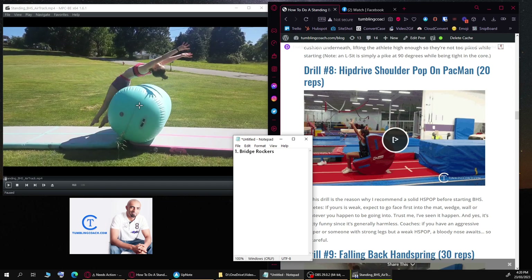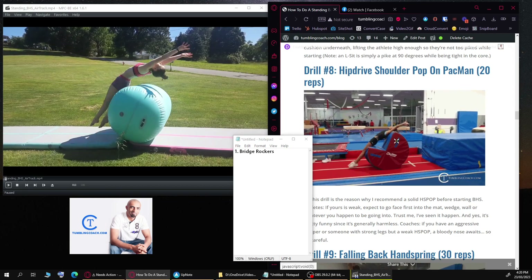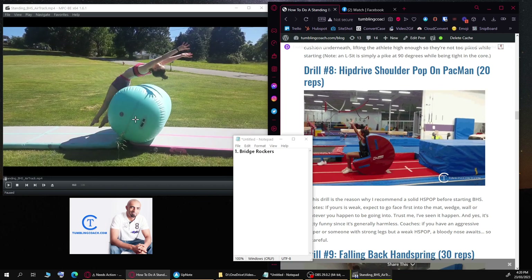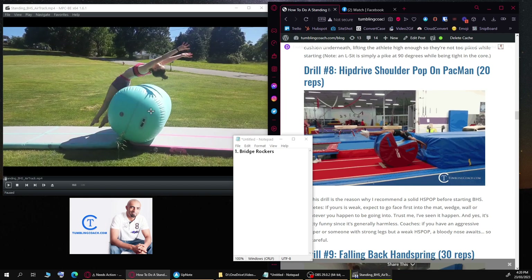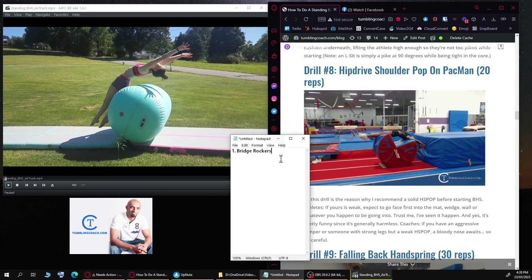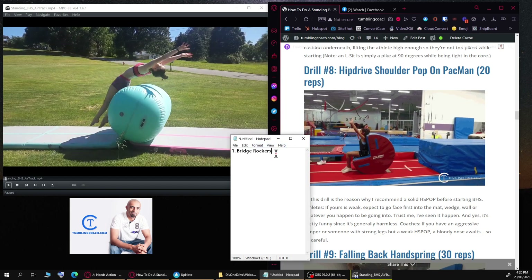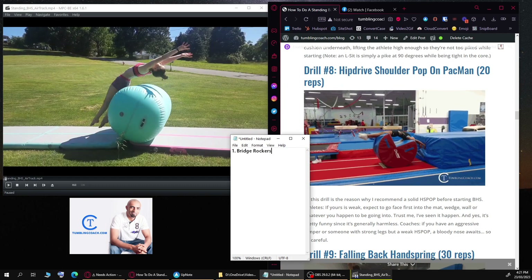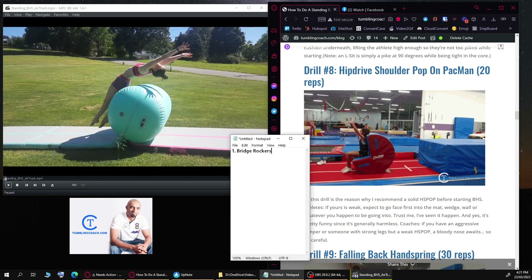Another drill: have her put her air barrel near a wall and do a backward shoulder pop drill. This forces the athlete to reach back, open the shoulders, and pop off. She needs this drill quite a bit — hundreds of reps. If she can do 10 to 20 a day with tightness and feet together that would be great. Her snapdown also needs a lot of work, so a handstand snapdown would be extremely ideal.